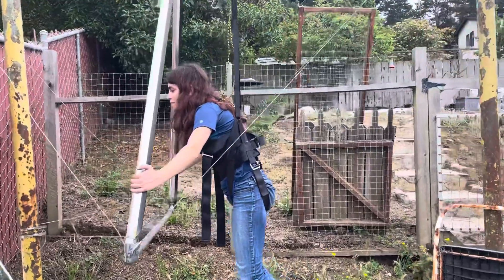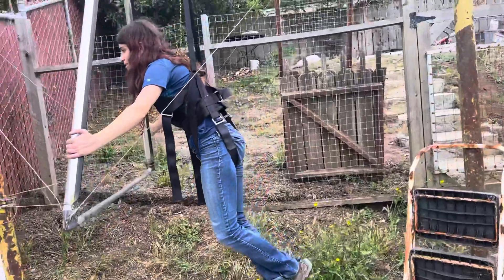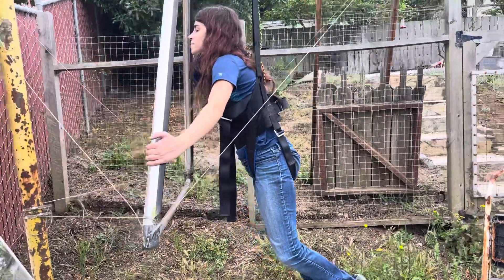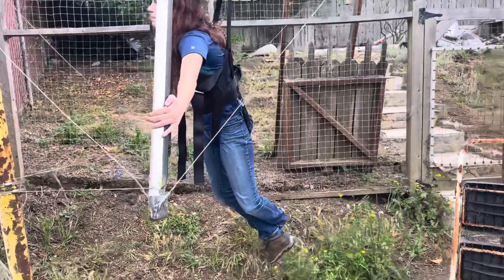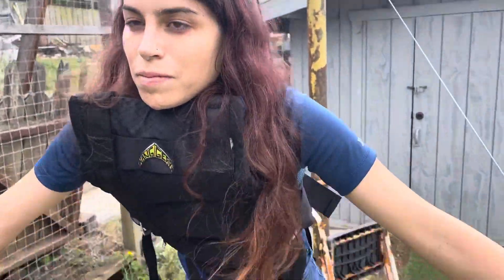Alright everybody, this is Samantha — she's going to do a little demonstration on how to turn a hang glider in the simulator. So arch your back. Okay, give me a right hand turn. Nice. Notice she's taking her hips and putting them into the corner, while her head is kind of staying in the same position.